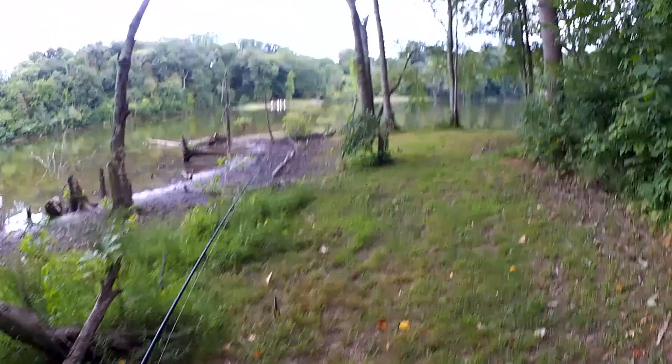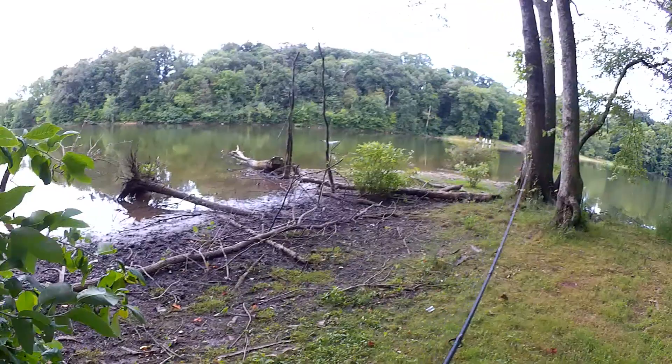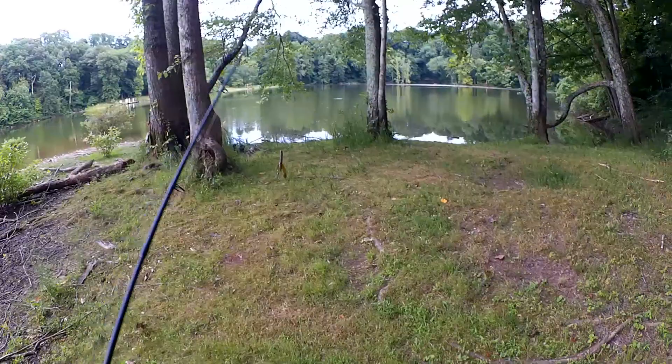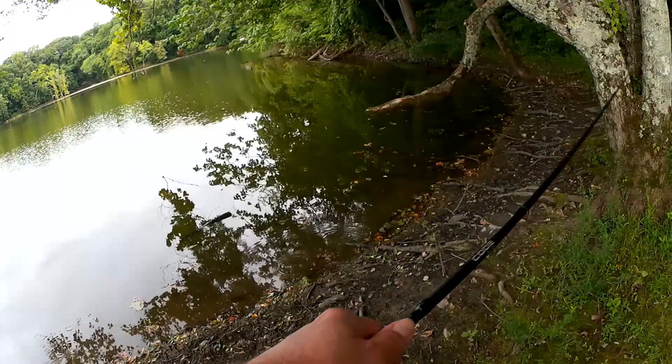There's a heron in my spot. That probably scared a few fish away. We'll try over here under these trees and we'll give this spot a minute or two to mellow out. Maybe we can get something over here.